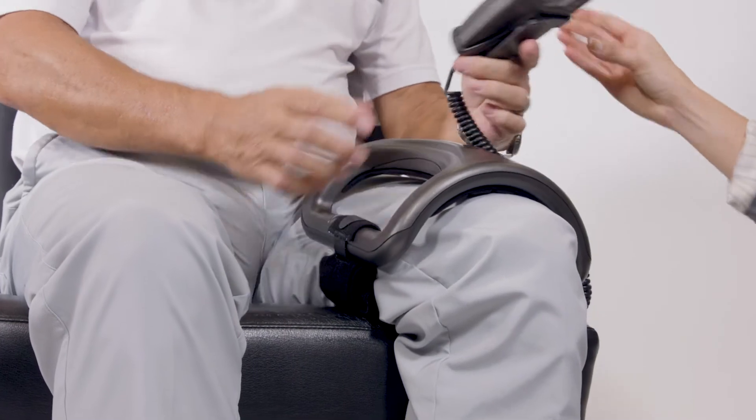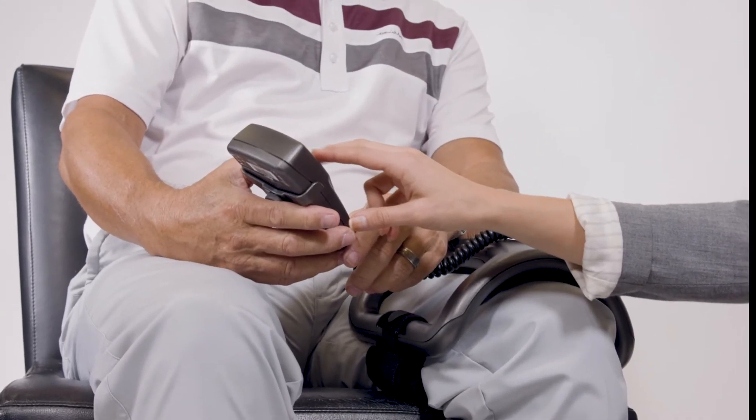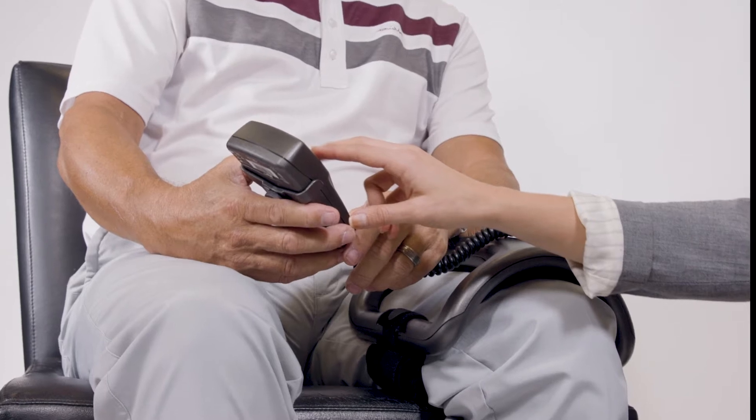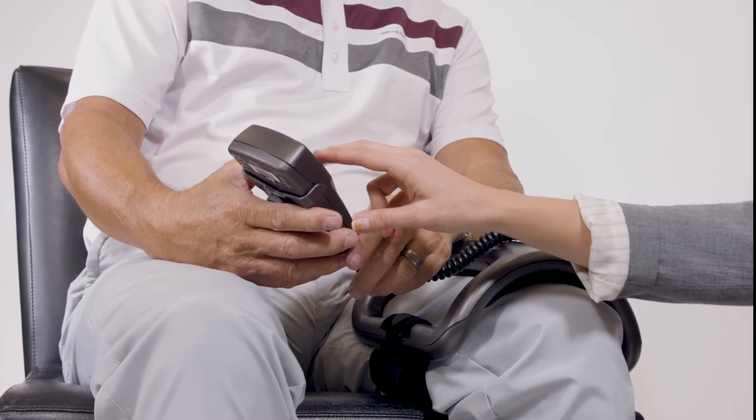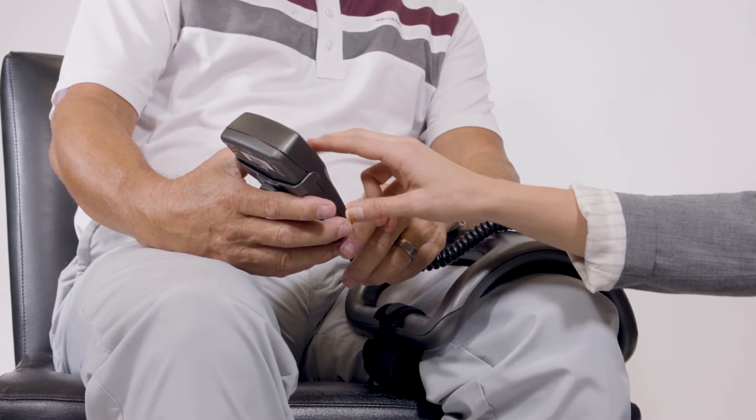Center the device on your broken bone. If using the strap, close it as shown here. It is recommended that you remain stationary for the duration of your treatment. If using the strap, however, you may move around as needed as long as the device remains in place over your injury.